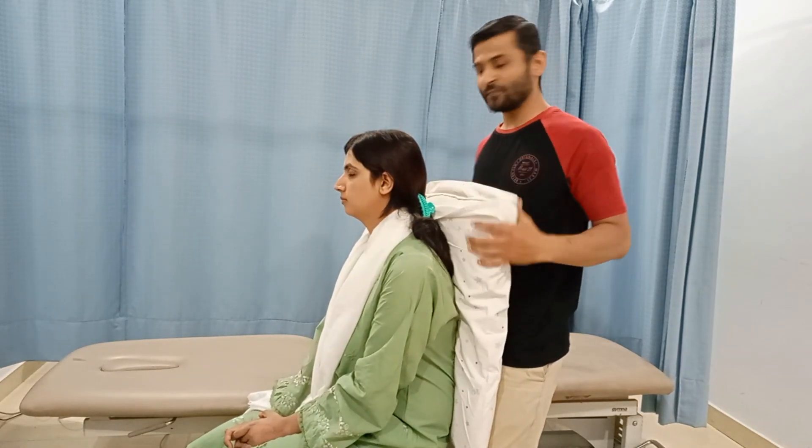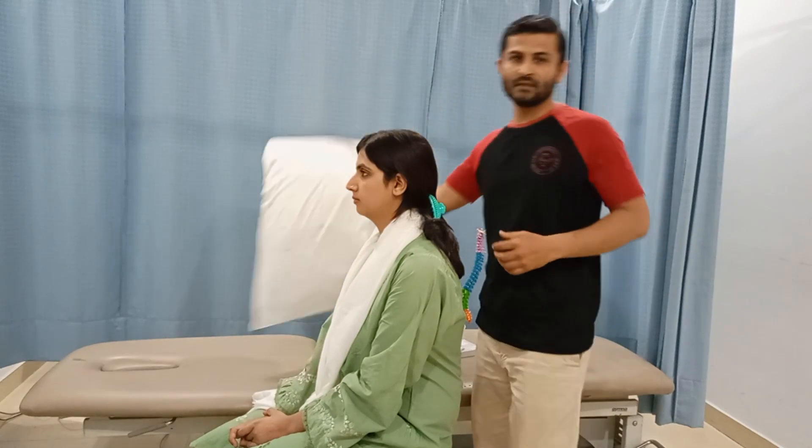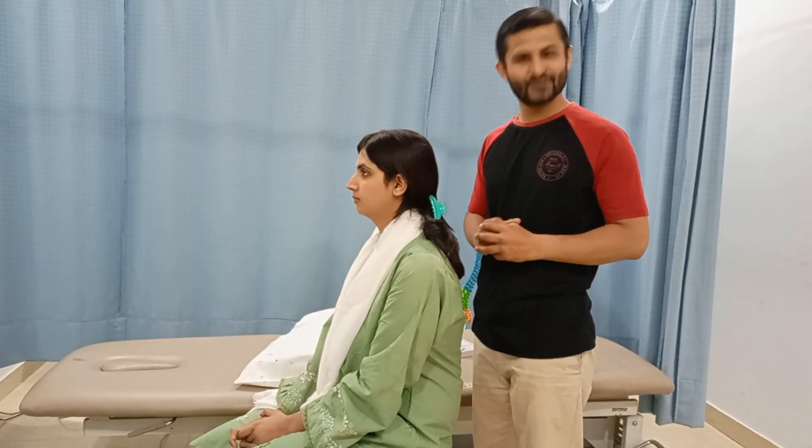That's how the test is done. If it produces the patient's radicular symptoms, the test is considered positive. I hope you liked this video — thank you very much.